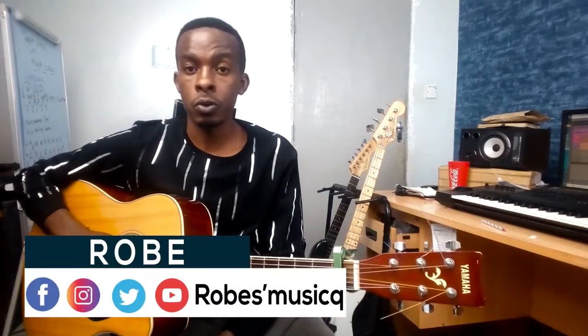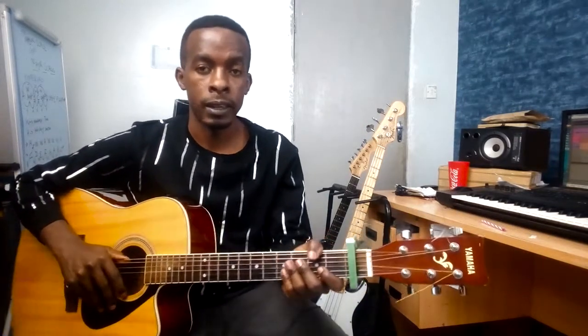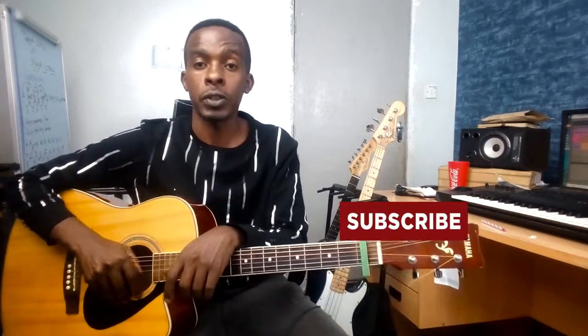Hey, what's up! My name is Robin. Today I'm gonna walk you through how to play Number One by Zuchu featuring Rayvanny. As always, if you have a song you want me to do a tutorial on, let me know in the comments. If you learned from this tutorial, leave a thumbs up, and if you're new here, subscribe and hit that notification bell. With that, let's kick off right after this.